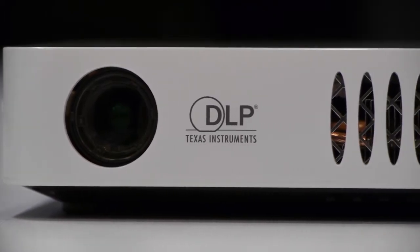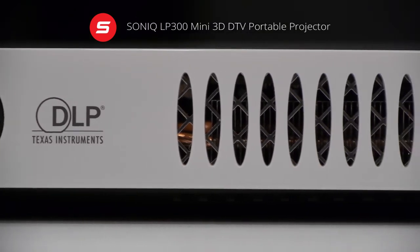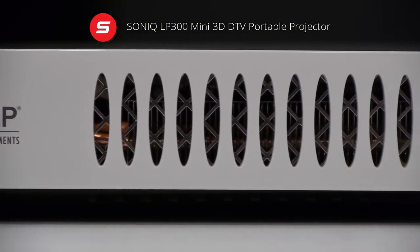Hi and welcome to V-Digital. Today we will be having a look at the SONIC Smart DTV Portable Projector.